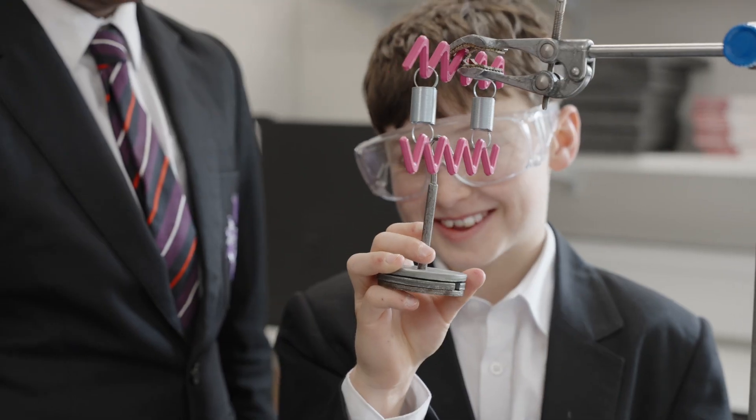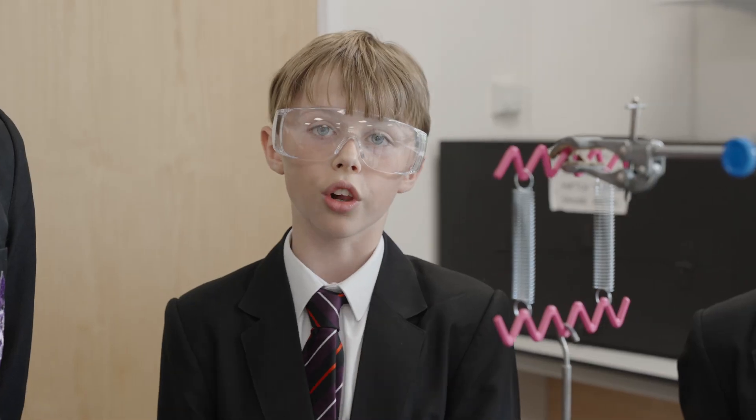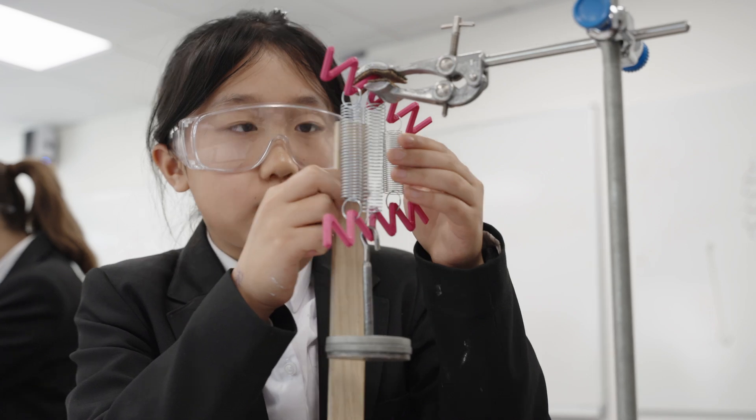For this experiment we are using two springs to see how much weight the second spring takes off, and if that's proportional. That's five centimetres for the shortest.